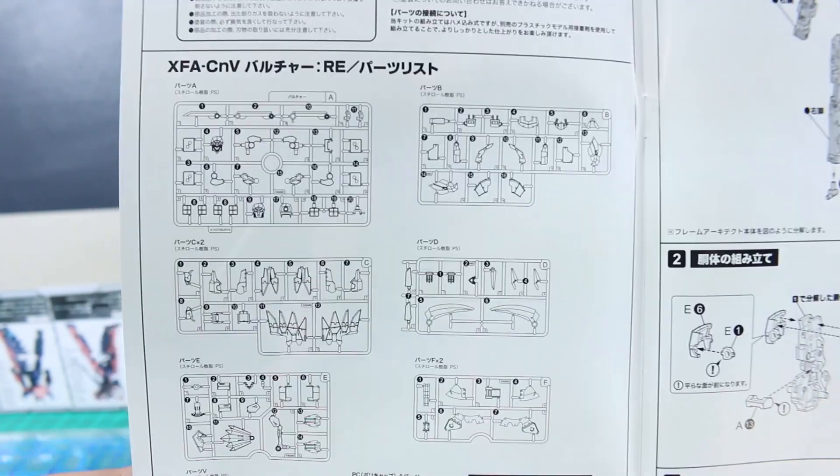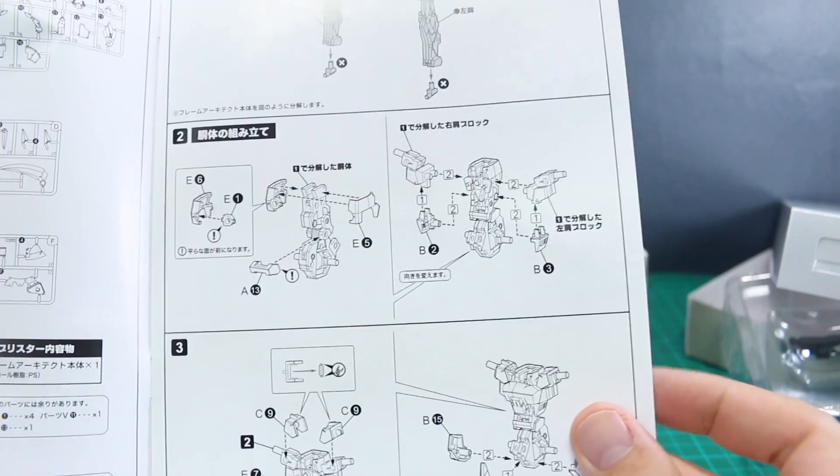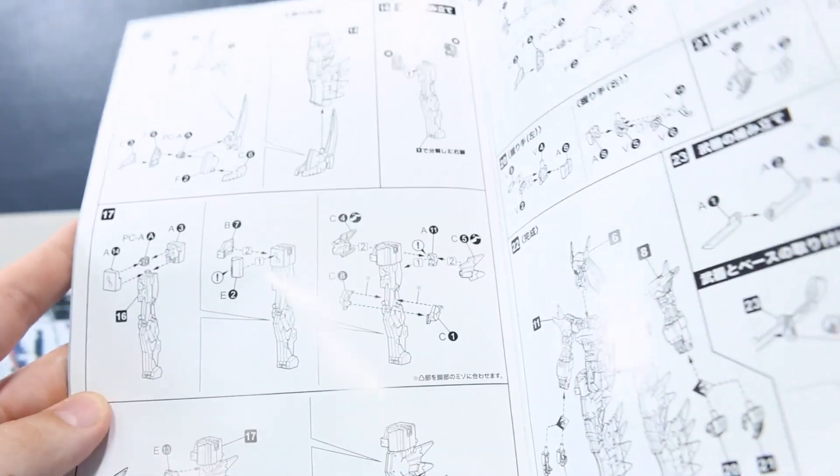Going back to the front page, we've got our parts list — as you can see it's pretty minimal, not a lot of runners with this kit. Just taking apart the Architect frame and building the construction of this, I'm thinking the build for this guy is not going to take all that long; it should go together pretty quickly. Let's get into the runners.